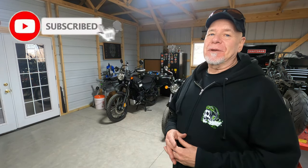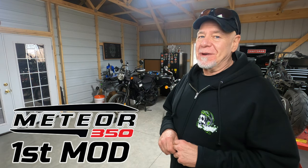What's up riders, old man Ronin here, welcome back to the channel. We're in the shop today because we're going to do our very first modification on the Meteor 350. It's one of the most important ones. If you guys remember some of the other videos where I've talked about possible modifications on the Meteor 350, you know which one it's gonna be, so it's gonna be a blast. Stay tuned, it's gonna be full of a lot of fun information.